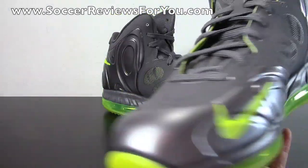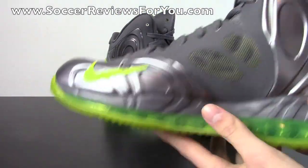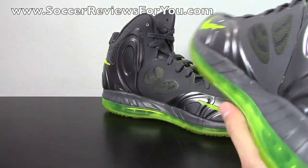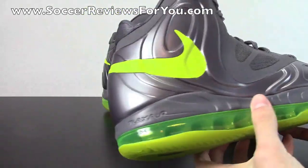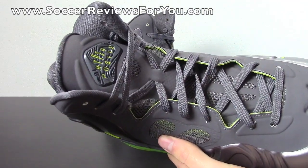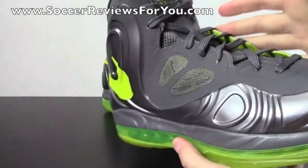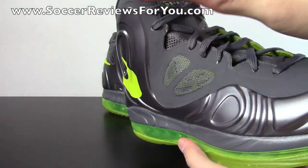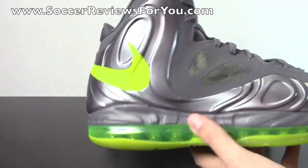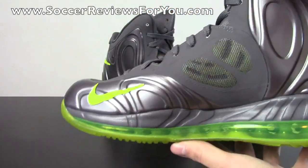That foam-posit material just really gives the shoe such a unique, spacey look — very modern looking basketball shoe. And it's actually very comfortable as well, which I'll talk about a little bit later in the on-feet portion of this video. As far as the Hyperposit name, it basically describes what materials are used on the shoe: hyper, which stands for Hyperfuse on the upper itself, and posit, which stands for Foamposite — that foam-posit material running along the outside.